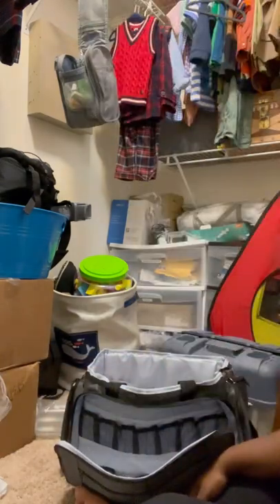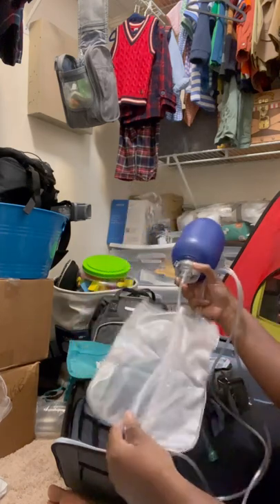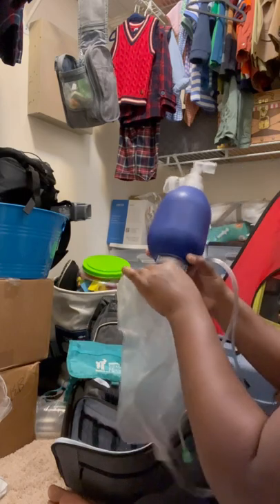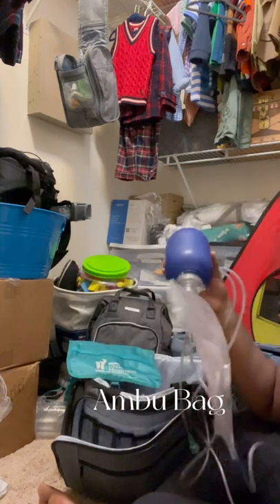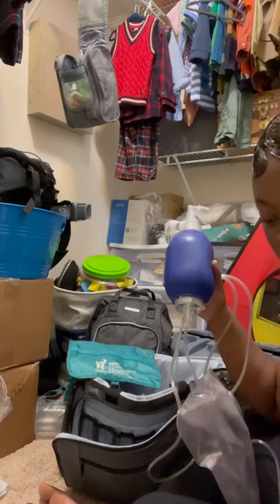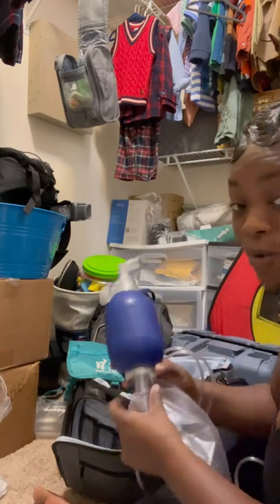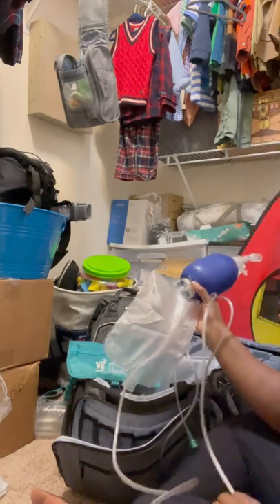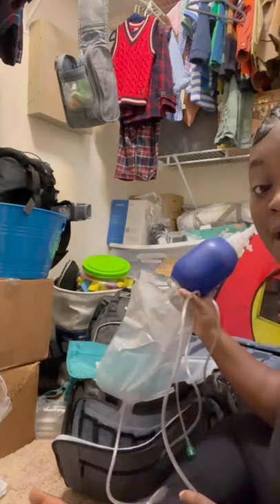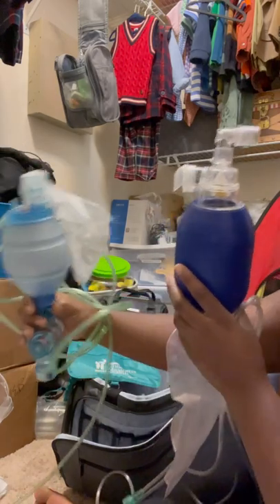This is what you call an ambu bag — I keep this in the car but I got it to show you what it looks like. There should be one in the car and one in the house. We have one in the car and two in the house. I love having an extra one because there has been a time where the ambu bag did not work and I was bagging Braylon and had to do CPR mouth-to-trach. Even though the hospital tells you not to do it, doing mouth-to-trach basically saved Braylon's life. This is one style of ambu bag, and this is another style.